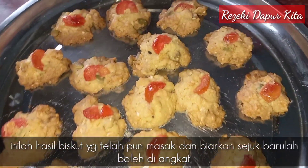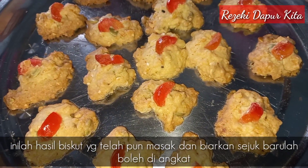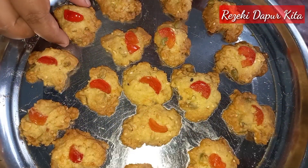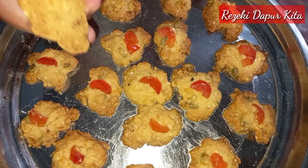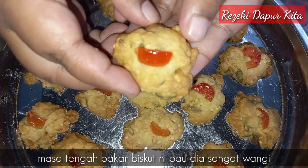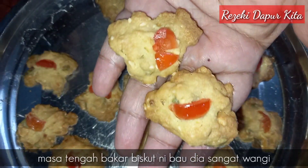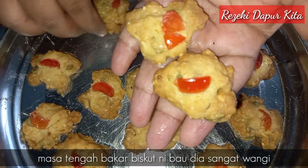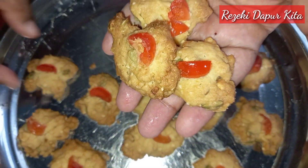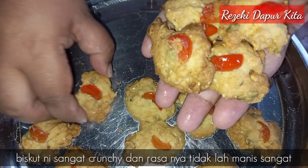Ni lah hasil biskut wrapper kita yang telah pun masak. Lepas tu kita biarkan dia sejuk dulu, barulah boleh kita tanggalkan daripada loyang kita ni. Bau dia tu memang sangat-sangat wangi, masa tengah bakar tu lagi dia wangi sebab kita ada letak cornflakes. Sangat-sangat sedap.